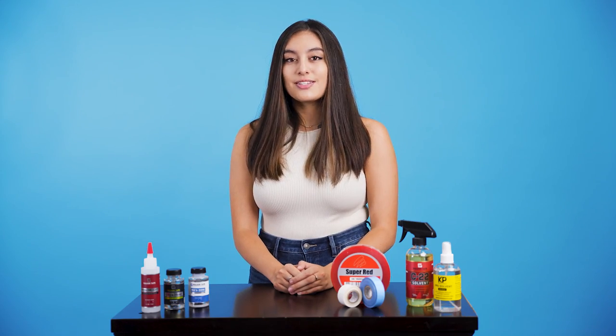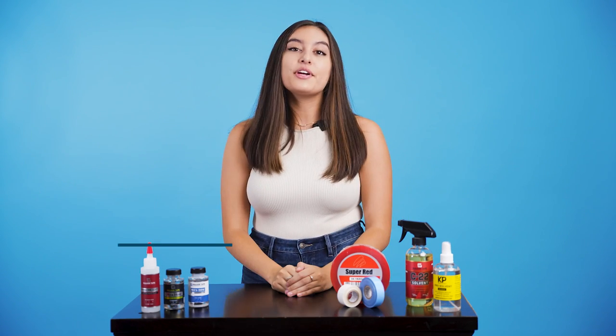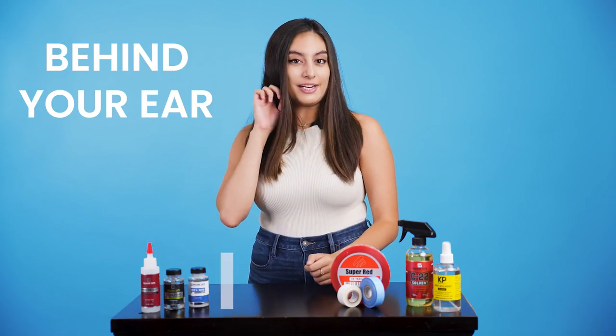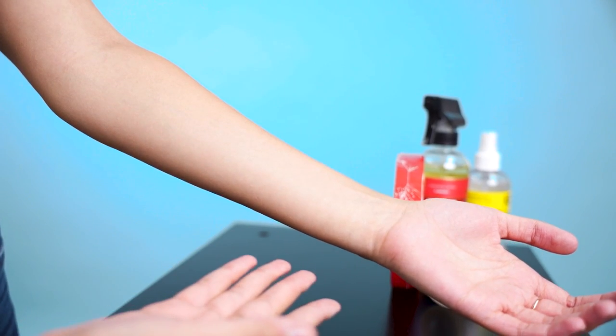So you want to do a patch test? Where do you start? First, we'll cover liquid adhesive followed by tape. There are two places you can test liquid adhesive. The first option is inside your forearm and the second is behind your ear. Some people prefer behind the ear because it's closer to the scalp and gives a more accurate result, but both options work just fine.